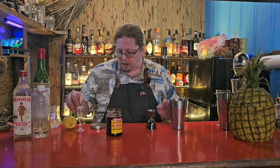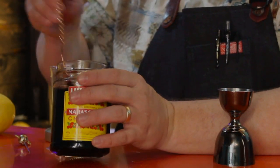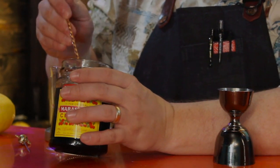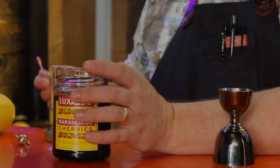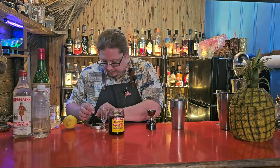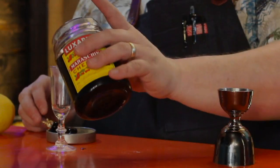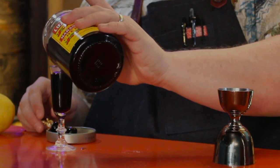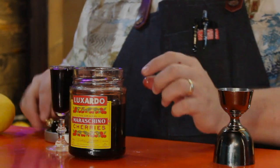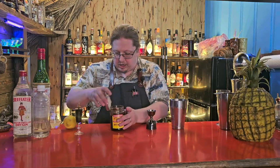Before I shake this, I'm going to prep my garnish. We need three cherries — I'll spoon them out and put them in the lid. This can be a messy garnish to make, so be aware of that before you make this drink — as the bartender, it will get a little sticky. Then we are going to spear our cherries, and I'll pour a little bit of that cherry juice in to store the cherries so that I can serve them dripping.